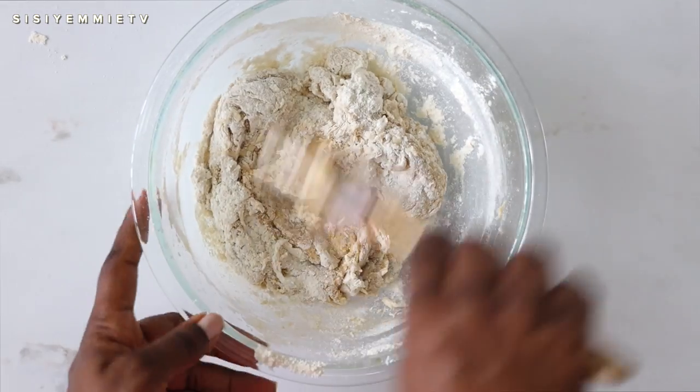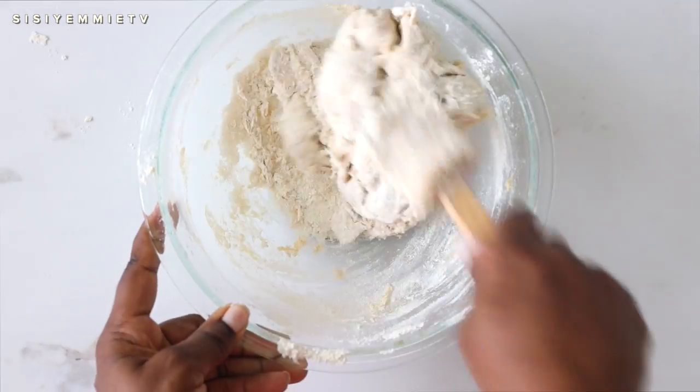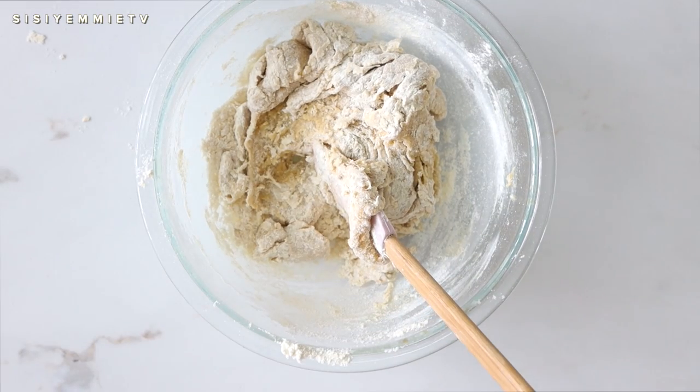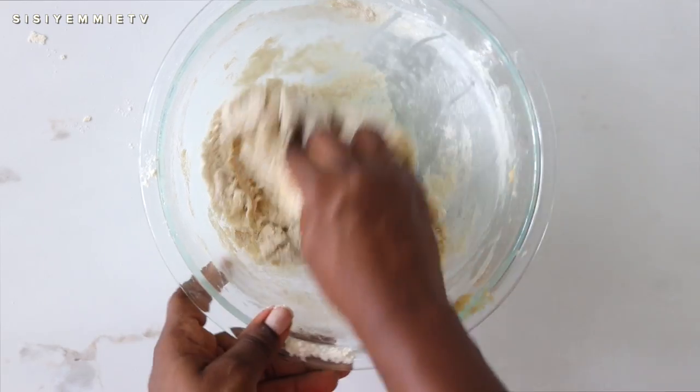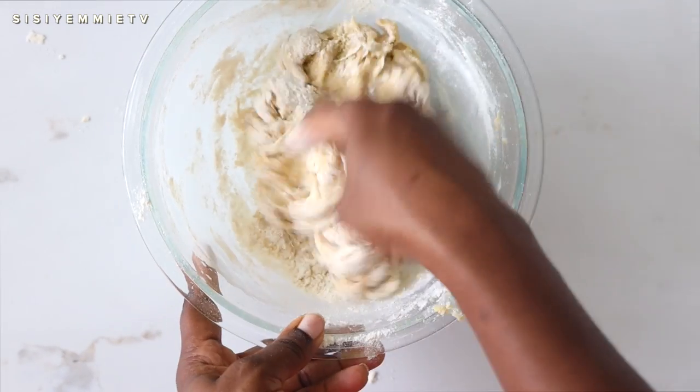Now you're going to make a dough. Mix everything with your spatula, and once you can no longer do that, use clean hands to knead the dough. This should take about seven minutes.